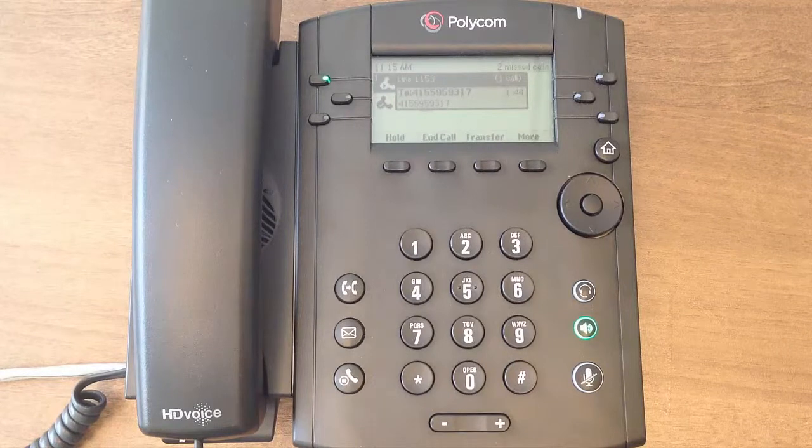That's it for this tutorial on placing and answering calls. Keep watching this video training series to learn more about the functionality of your Polycom VBX phone.